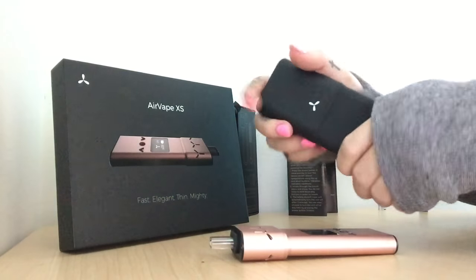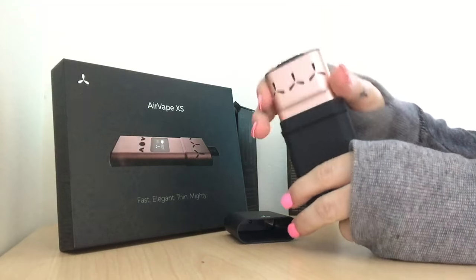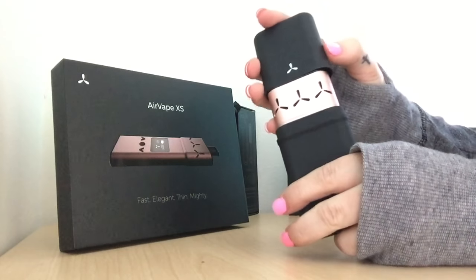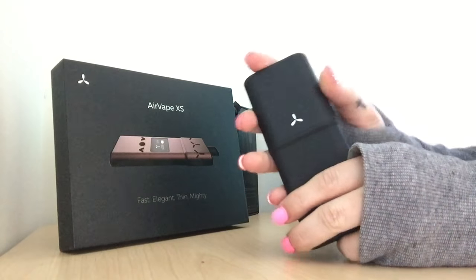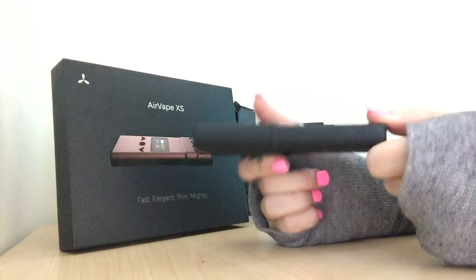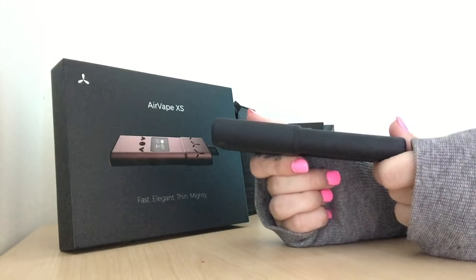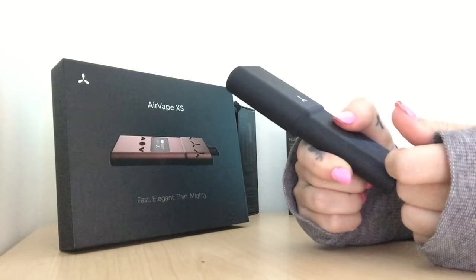I'm going to show you how to use that. Click it on the side of the lips on, and this goes over top. This is a very tight fit, which makes it super discreet, thin.